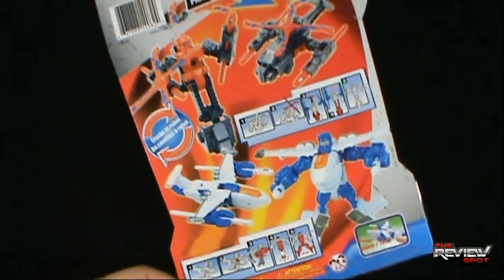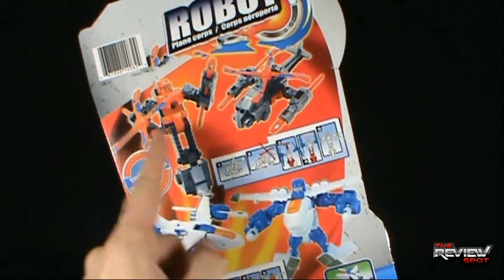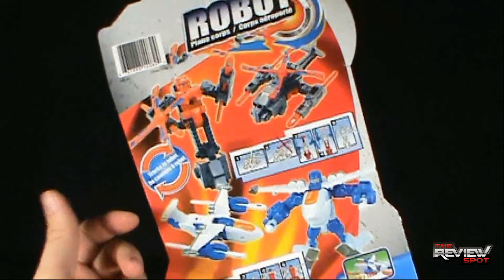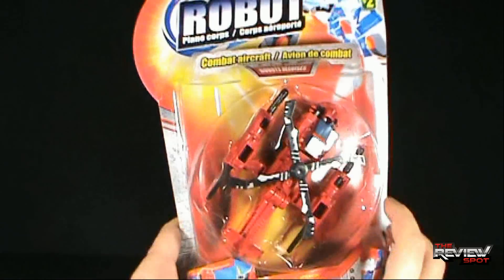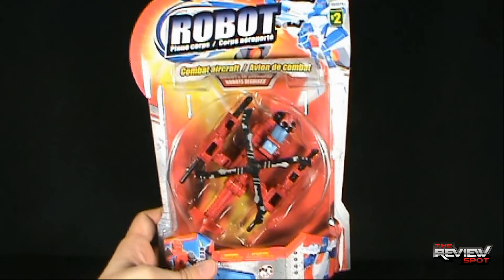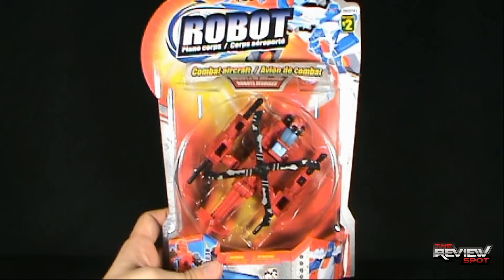It looks like we got a jet and we got a helicopter. I saw a couple of the jets and some of the helicopters — there were a couple of different colors, a black one and a red one. I opted to go with the red one, but it looks like they're all the same mold. I'm going to take a bit of a break, get this opened up, and when we come back we're going to get a better look at the Robot Plane Core. Don't go anywhere — stay tuned.